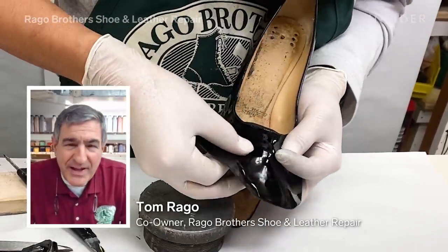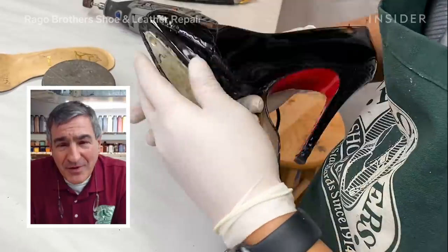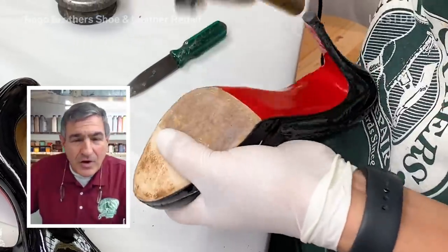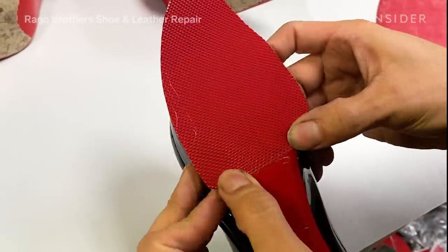My name is Tom Rago and I am the co-owner of Rago Brothers Shoe and Leather Repair with my brother Tony Rago. Today I am going to walk you through a dog-chewed Louboutin shoe. Approximate cost is $800 to $1,000.